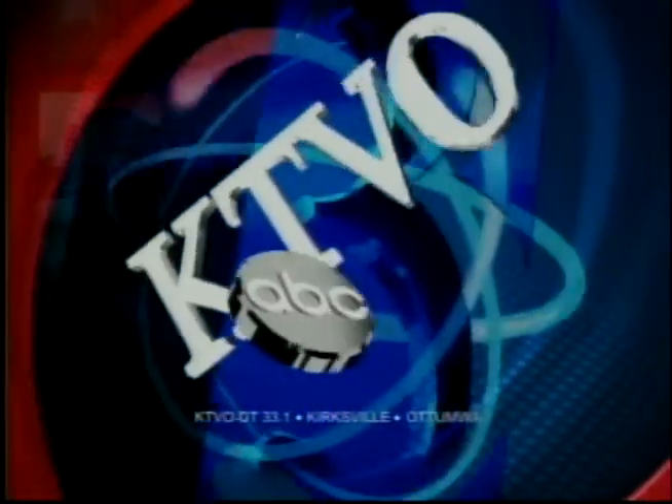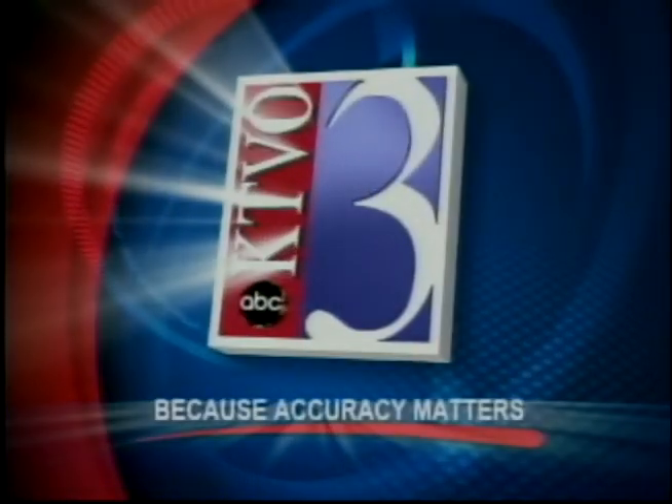From KTVO Kirksville Ottumwa, this is Good Morning Heartland, because accuracy matters.